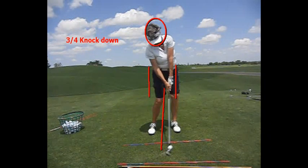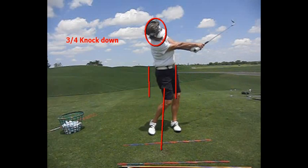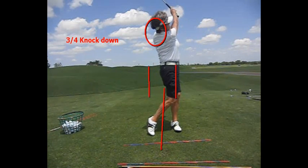On the three-quarter and on the half shot, we choke up on the club a little bit — that will take some distance off. As she comes through, arms and hands rotate just like in her golf swing. It's simply choking up a little bit, and you want to have more of a knockdown feeling on these shots.